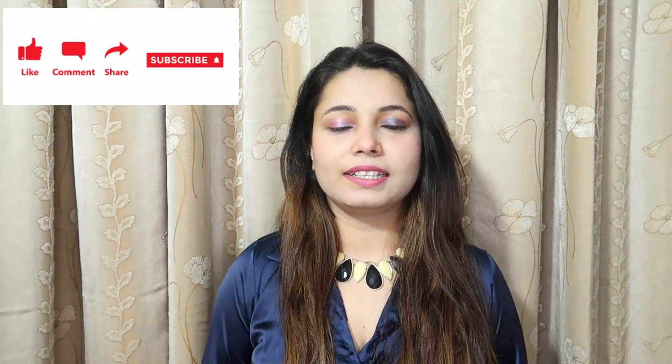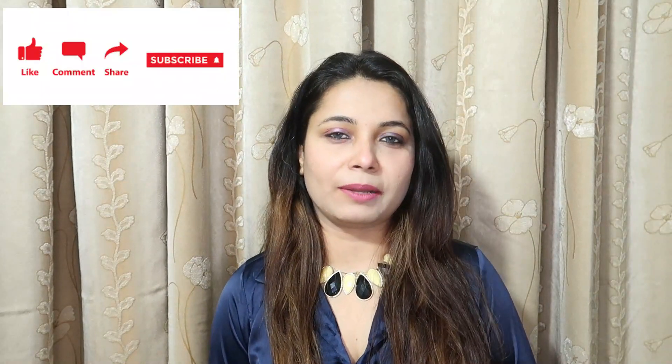Let me know in the comment section below how you feel about this, and if you want more such videos then also let me know in the comment section and make suggestions — I would appreciate each and every comment. Thank you so much for watching. If you like my videos please hit the like button, share this video with your friends, and subscribe to my channel. Till then, take care of yourself — bye bye!